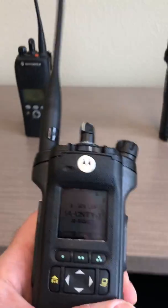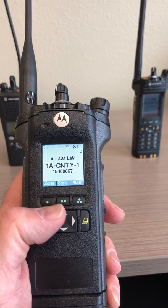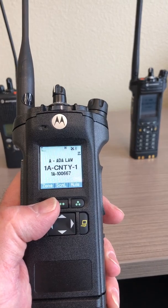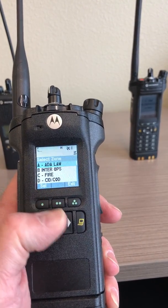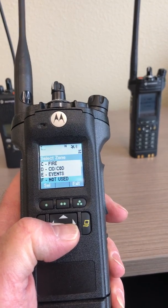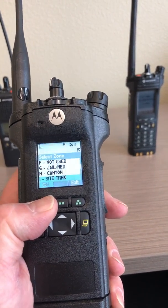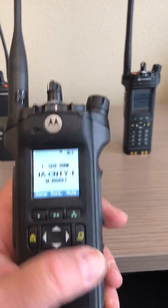Next up, the Apex 6000 radio. You will also find the button immediately below the zone menu item. Press it once and then use the directional keypad to scroll down until you find Zone I. Select it and now you're on the site trunking zone.